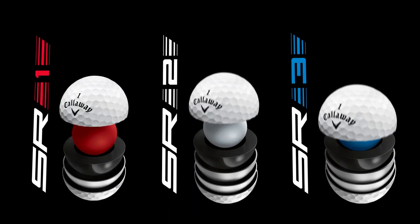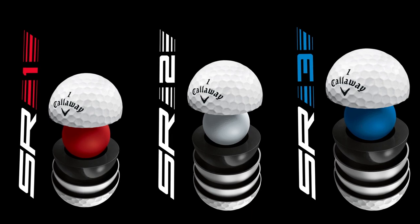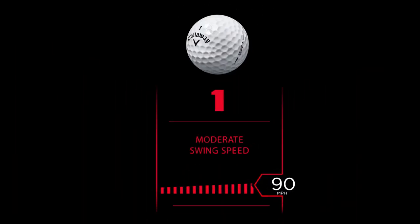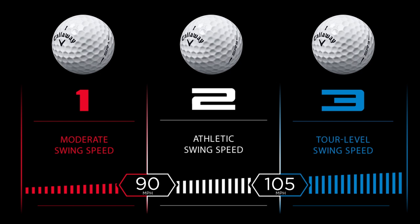The new golf balls are all tour level golf balls and the underlying construction of all three balls are uniquely suited for the golfer's head speeds. All golfers need to do is know what their head speed is — SR1 for under 90 miles per hour, SR2 for 90 to 105, or SR3 for over 105 — and that golf ball is going to perform exactly like they want it to perform and it's going to feel great.